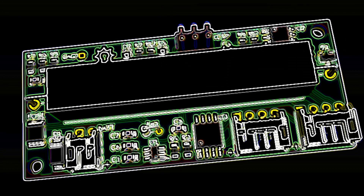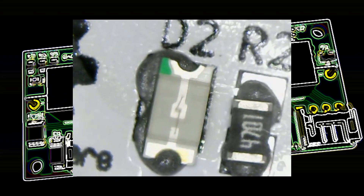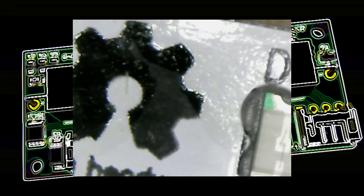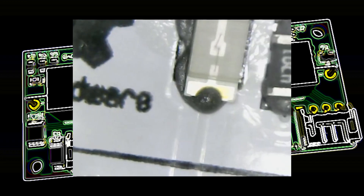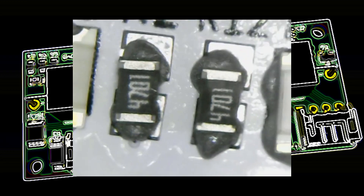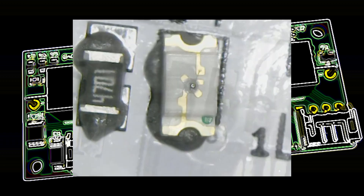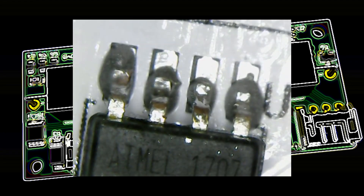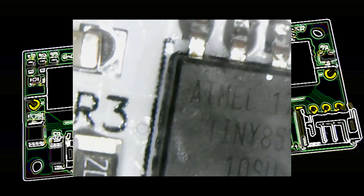I'm using a USB microscope here to zoom in and have a look at the solder pads. It's only a cheap microscope from Amazon, but it can actually see quite a bit of detail. So these all look OK. That LED's probably got a bit too much paste on. But let's see what the Atmel chip looks like — that looks pretty good. I don't think we'll have any problems with that one.